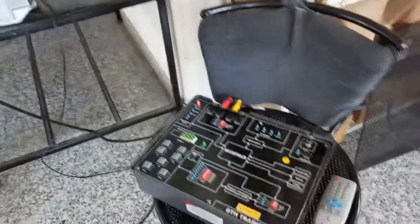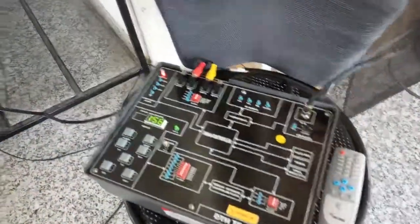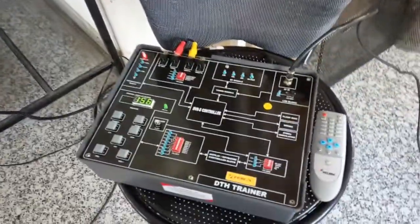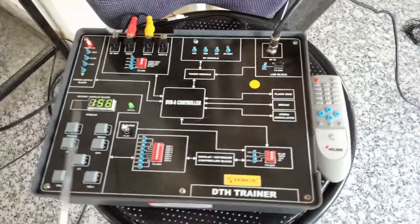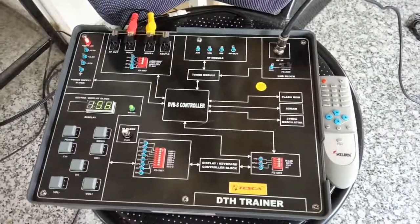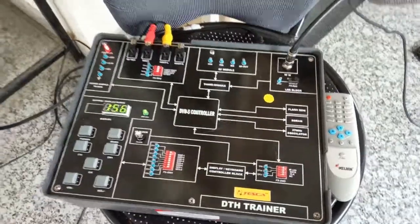Now place the antenna outside where you can get a clear signal. Power on the kit and the TV will turn on, and you can see the program. This display shows the signal quality and the channel number.